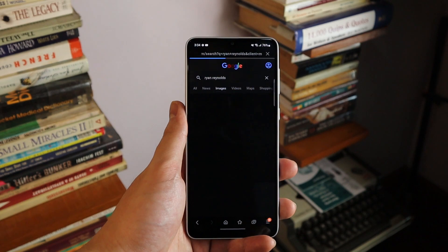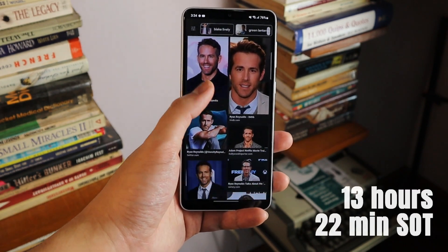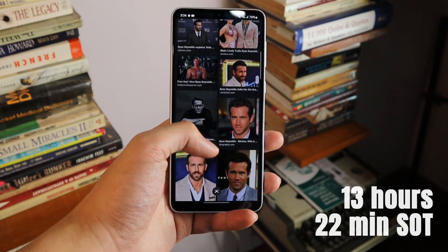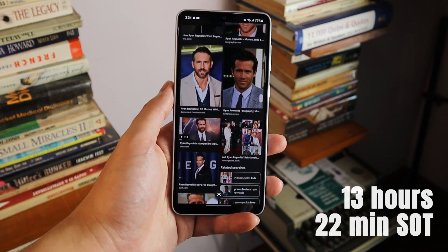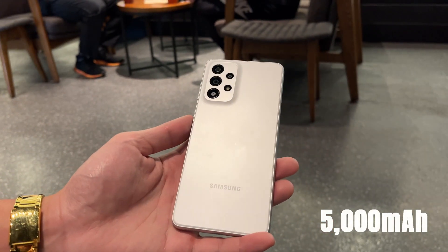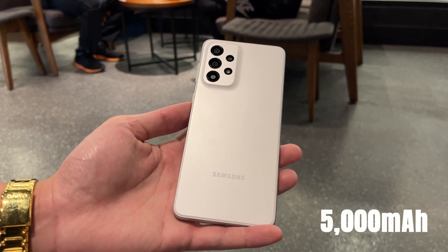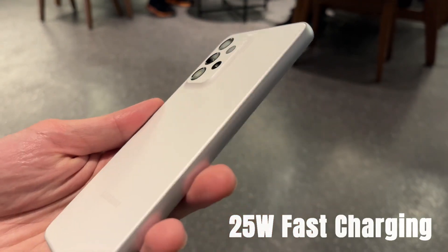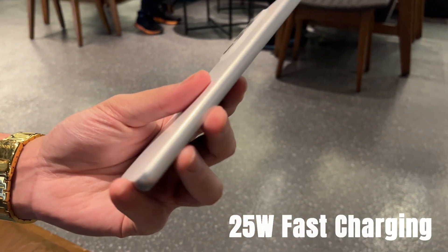Battery life on this phone is quite good, with 13 hours and 22 minutes of screen-on time according to PCMark, even with the 90Hz screen enabled — quite impressive for that 5000mAh cell. The Galaxy A33 is capable of 25W fast charging, but in a world of 66W chargers included in the box — which this one doesn't have — all I can say is that at least it's not that slow.